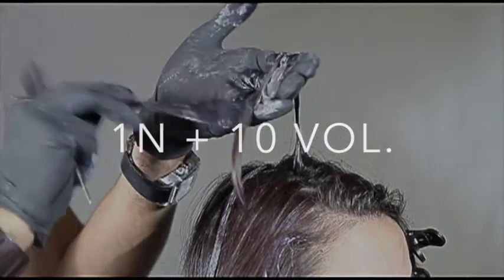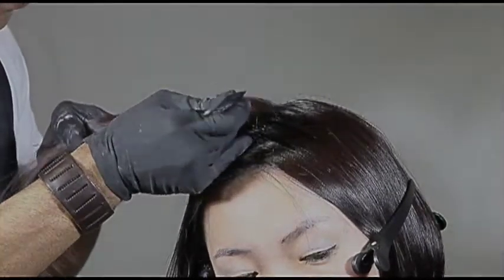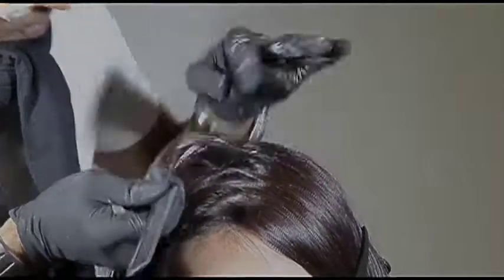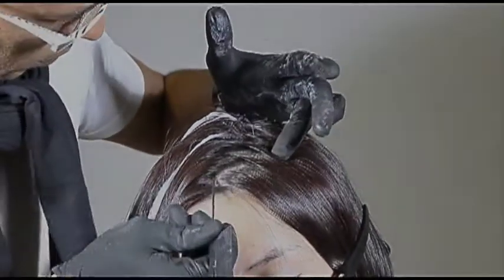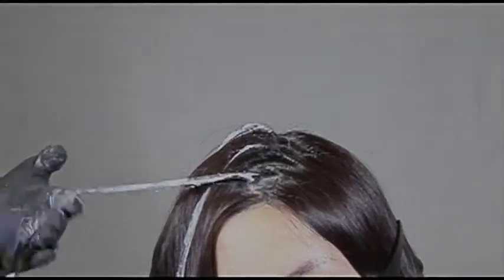The second color is a level one neutral with 10 volume developer — it'll give me a nice contrast because she already has some natural. The lightener will break through the tint, and intermixing the lightener with a level one neutral gives a lot of texture and contrast to the top area. Going in with a zigzag and painting gently. If you feel iffy about the technique, you can also tease the roots a bit so the hair doesn't fall too flat.